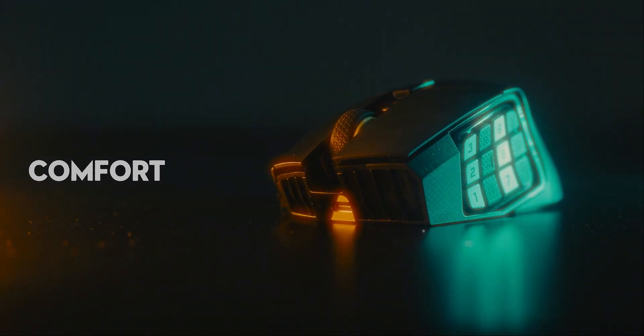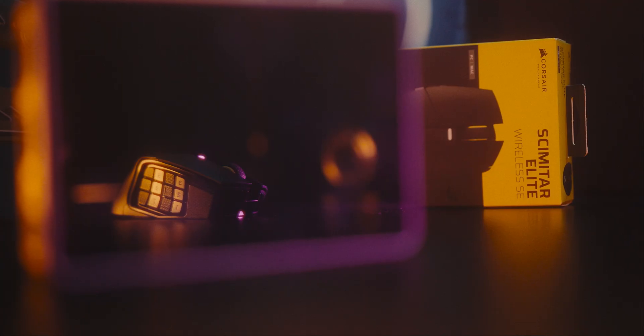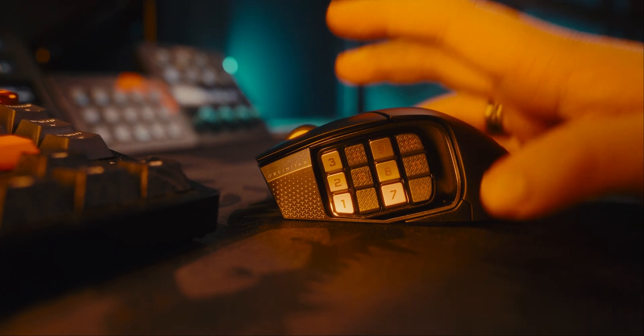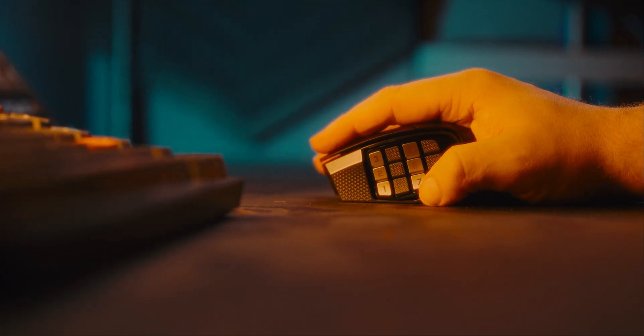When it comes to comfort, it's obviously going to be a little bit subjective because everyone's a little bit different. This is an MMO-styled mouse, and MMO mice aren't exactly for everyone, but I assume if you're watching this video you're at least a little bit intrigued by the Scimitar Elite Wireless. This mouse is kind of big — it weighs 114 grams, so it's kind of chunky. If you've got larger hands or you prefer a palm grip, you're going to love how this mouse fills your hand.